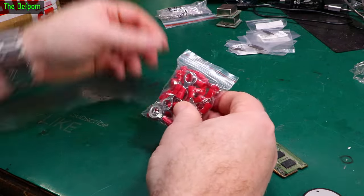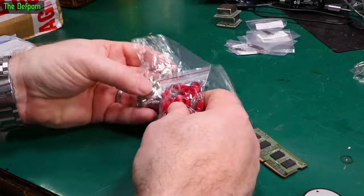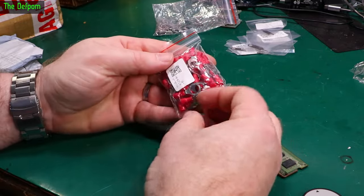My ring terminal looks like about the same size as the other ones, except these ones are insulated. I think they're basically the same thing, just insulated this time — just in case.